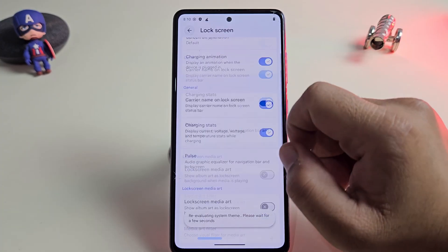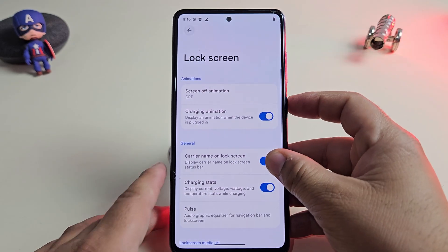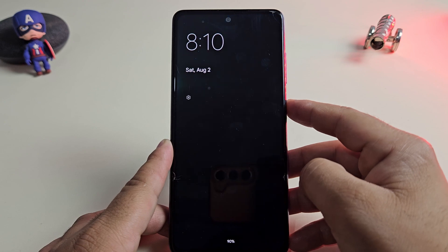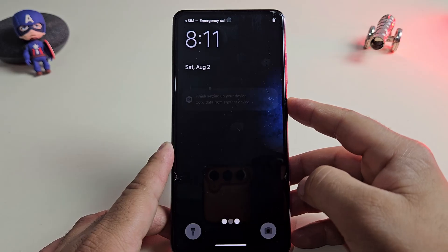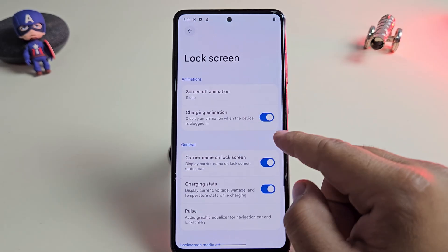You can customize the lock screen even further. One of the coolest options is the screen off animation. For example, if I change it to CRT style, the screen turns off with this classic animation. It looks super satisfying and gives that extra touch of uniqueness every time you lock or unlock your phone.